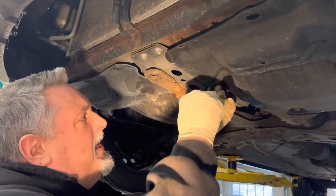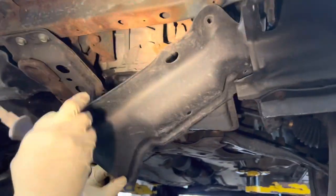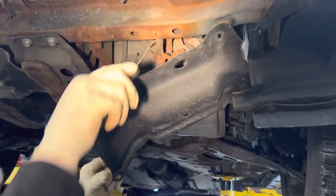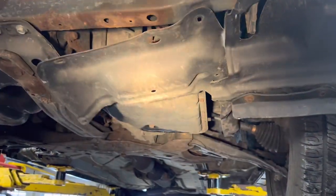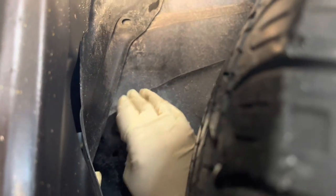We're going to take this cover down here. We've got a couple of button plugs — one here, and then there's a 10mm bolt up over here we're going to get. Take this one out, there's another one here. It's coming down now.